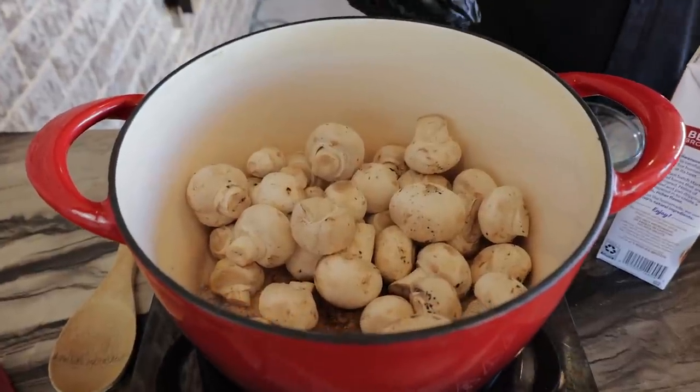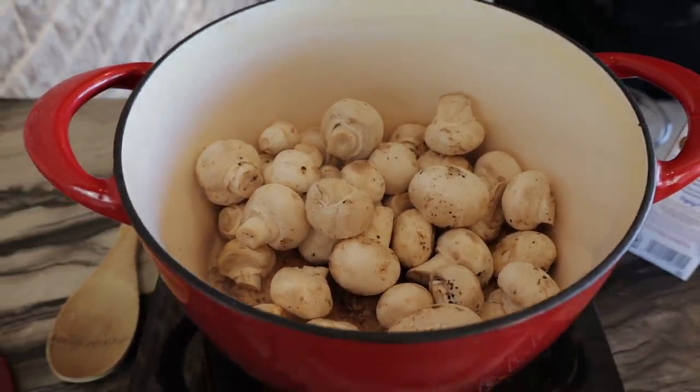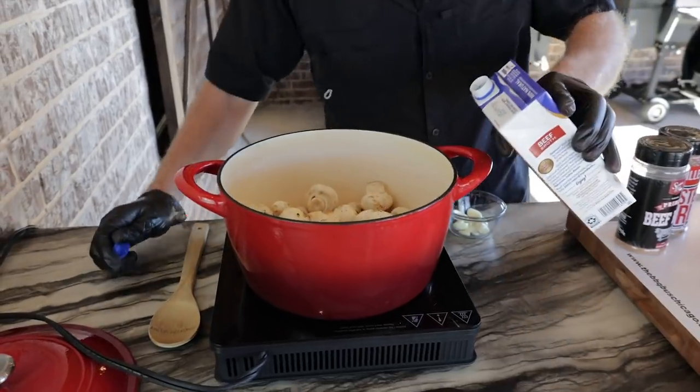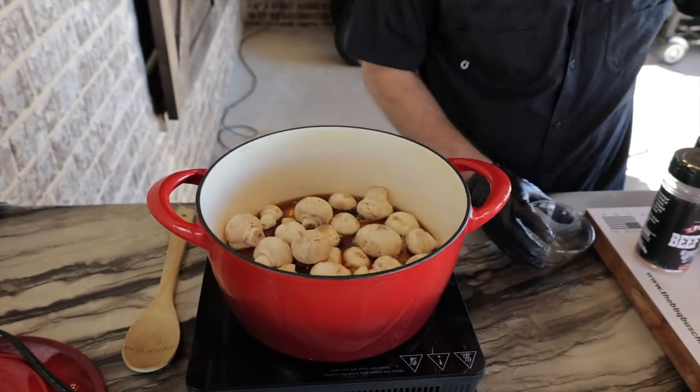We got our Dutch oven heating up with one pound of mushrooms in it. We're going to incorporate a ton more flavor to bring all that beefy flavor to this prime rib. As that's cooking down, we're going to add 32 ounces of beef broth and 10 garlic cloves. Get that mixed up.